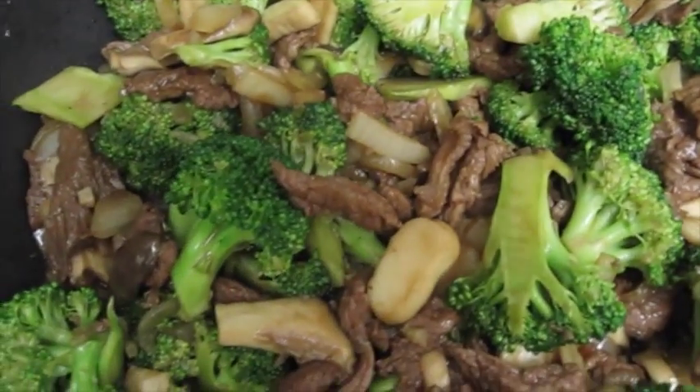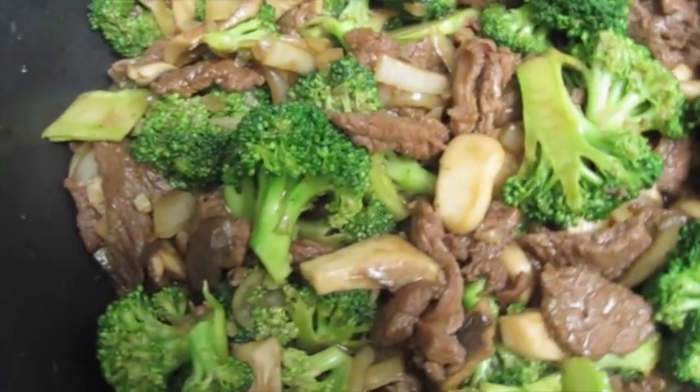Hey guys, today I'm going to show you how to make beef and broccoli with mushrooms. Hope you like it.